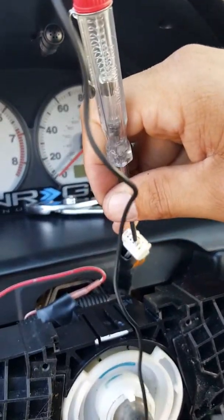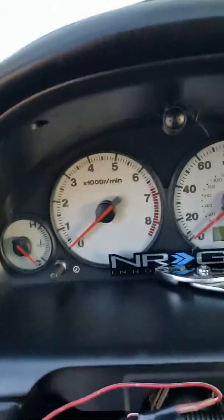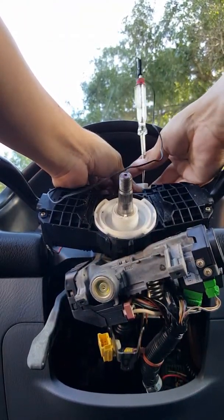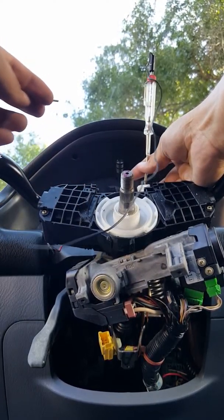I'm gonna put the test light on the first brown wire, then put it to ground. You heard my horn going — that confirms it's the correct wire.